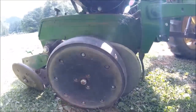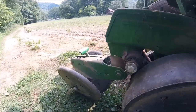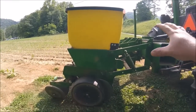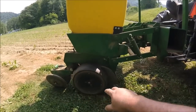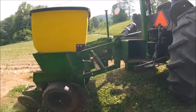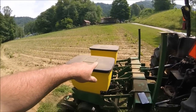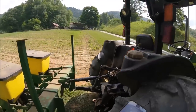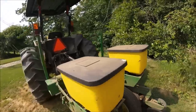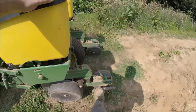In order for this to work properly it needs to be pretty level. There are adjustments for depth and back here for closing, because not all fields are dead level or flat. But first we want to adjust the entire unit before touching the individual implement adjustments. When it's in its working position it needs to be level. You can see the planter units are pitched down in front — that's a problem.